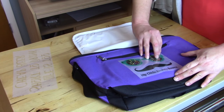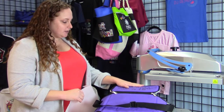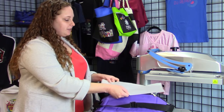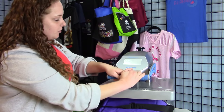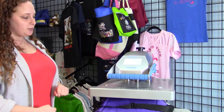I just have one more step after this, which is the finishing step to take away the shine, and I will have a completed cooler. I have my peeled cooler here on my heat press. I'm going to cover it in parchment paper, and I'm going to do the finishing step for just about five seconds because this doesn't go in the wash, so I don't need to worry about wash fastness, but I do want to remove the shine.